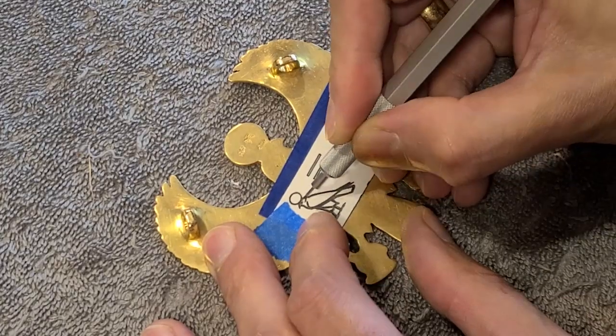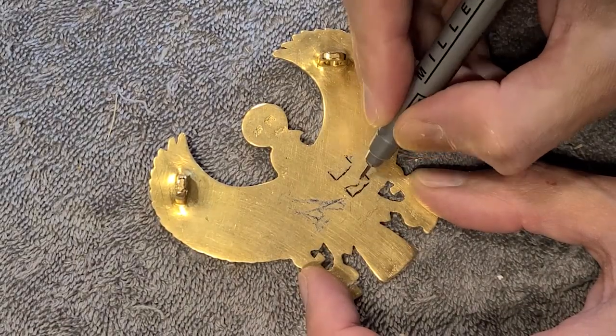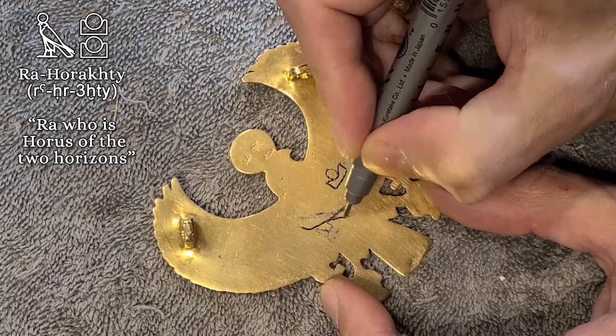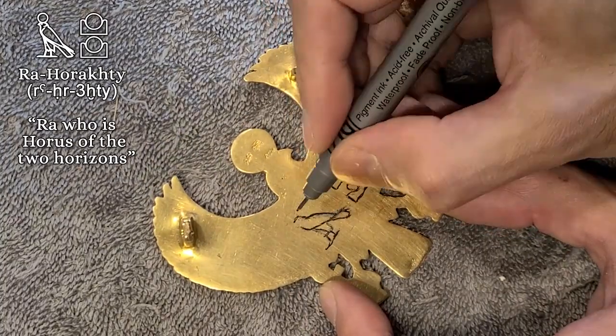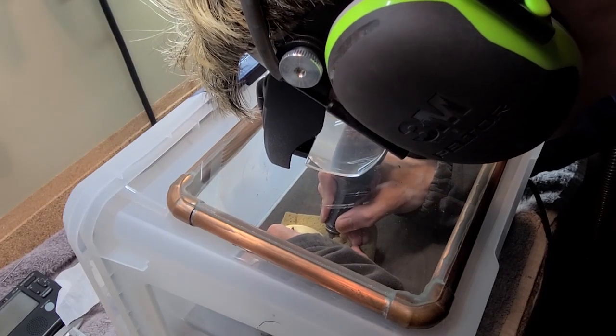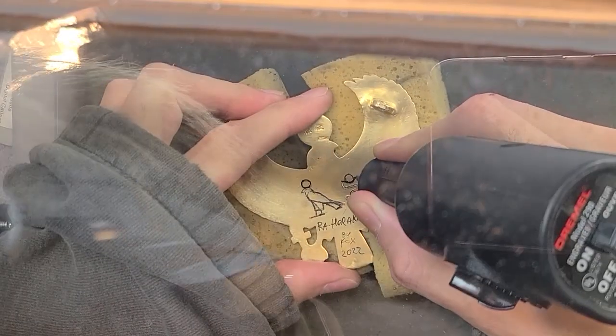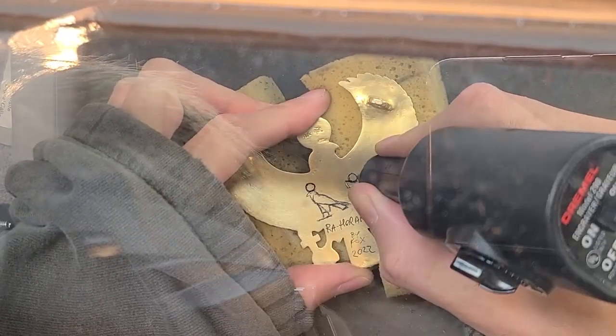Before doing the colorful work on the front, there was one last thing I wanted to do on the back — just a little bit of information for posterity. This electric engraver makes such horrible noise that whenever I have to use it, I always use it inside this box that I made that suppresses some of the sound.